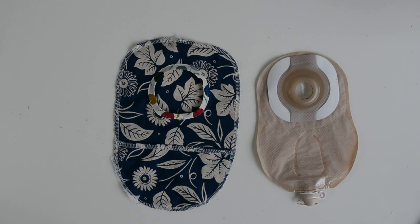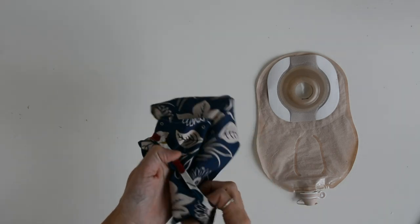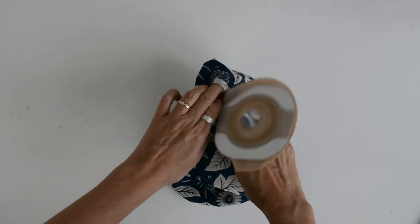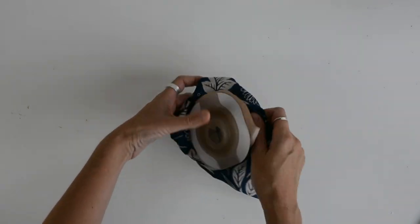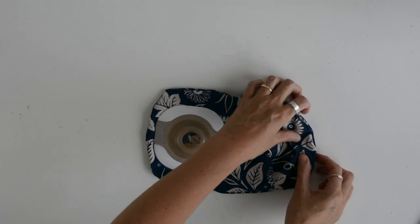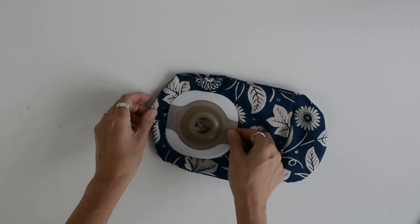So here we have it - one finished bag. This is the wrong side, I'm going to turn it the right side out. Then check that the actual ostomy bag itself fits inside the cover I've made for it. So you can see how the circle is important.